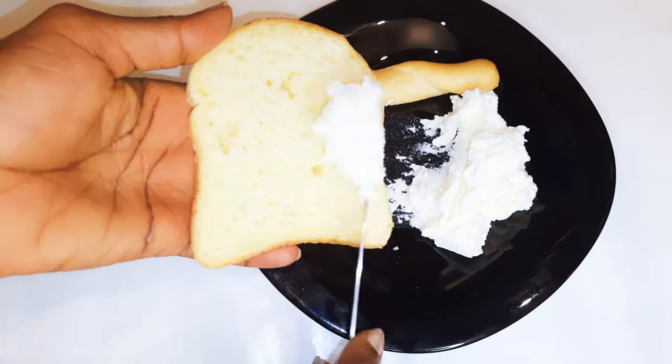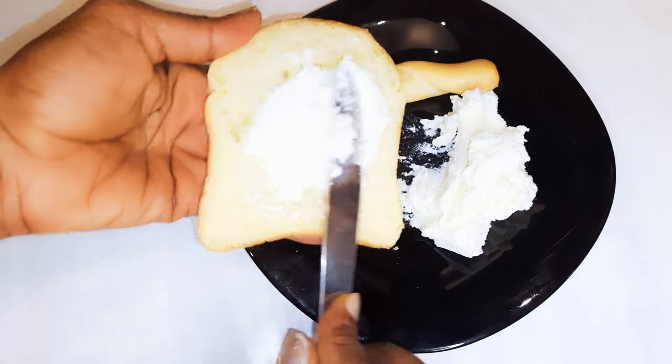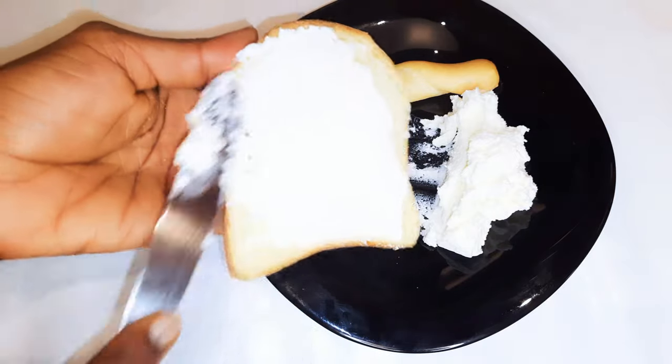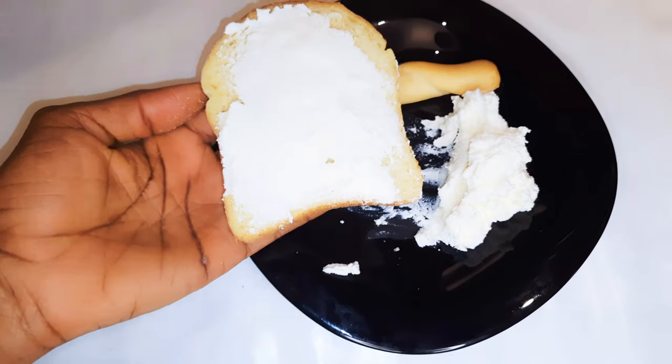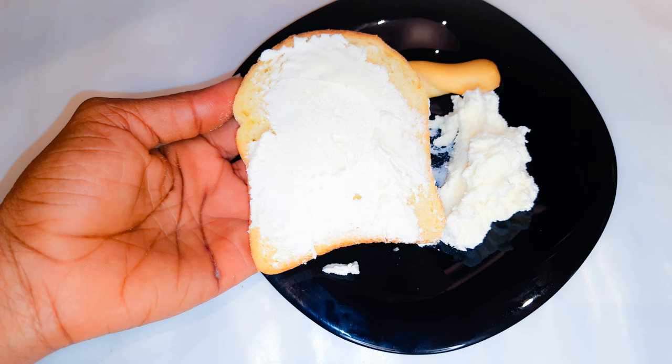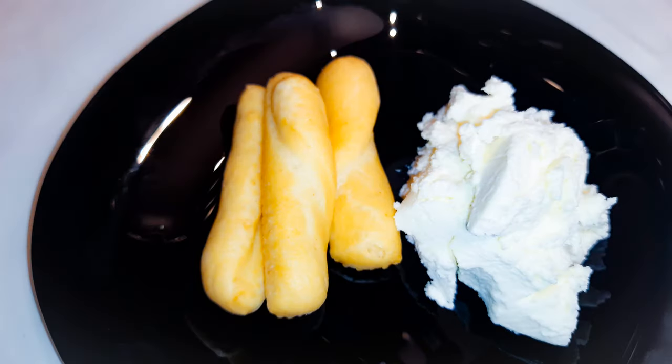It's time for tasting — this goes great with some dry bread. It can also be used as a sandwich spread. You definitely need to give this a try: so authentic, homemade, and no unnecessary chemicals. I hope you enjoyed this and I hope it helped you.